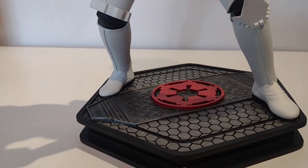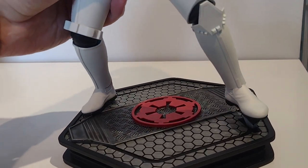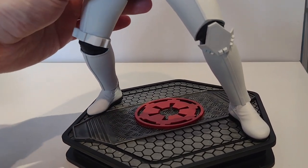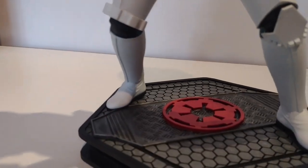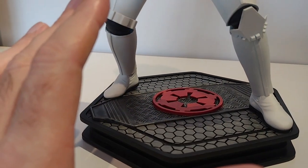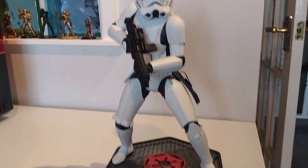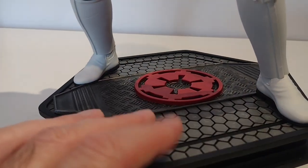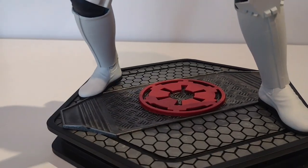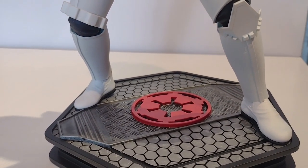I'm fairly okay with the base. I haven't glued him down — he sits on the base perfectly well and he's not going to fall over as long as he's on a flat surface. So I might come back and change this at some point if I'm not totally happy with it. I think it works — a splash of colour against the black and white does work. I'm happy with the grey; it's just really this cog symbol that I might change going forward.